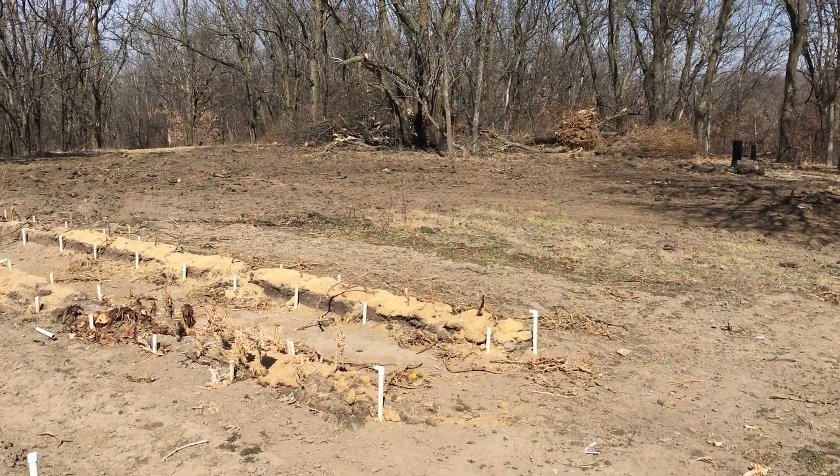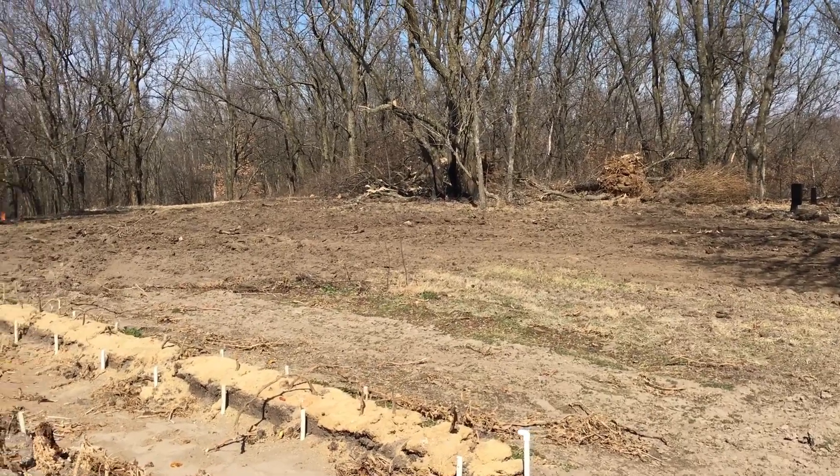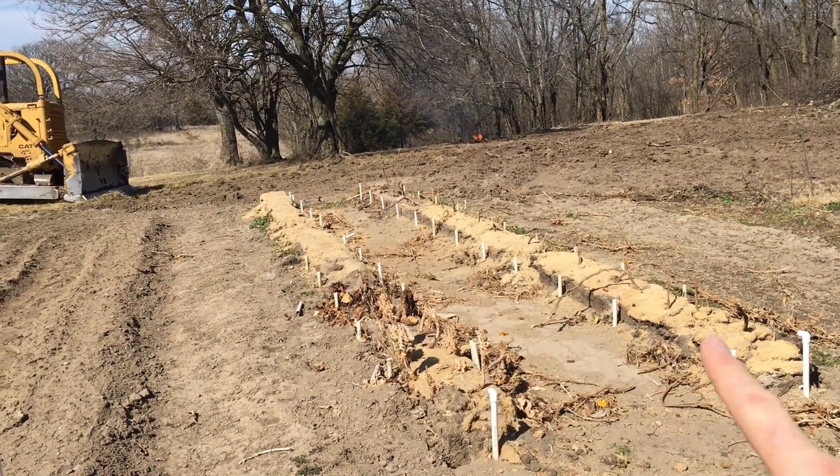We've cleared out about six trees and they're all pushed back into a pile and will be firewood for us this winter. Monday morning, if the weather holds, we're going to actually start the dig for the heat sink, and that's going to be here underneath where my grow boxes used to be.